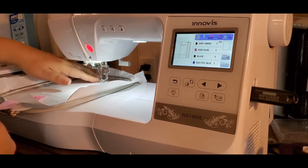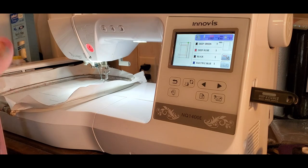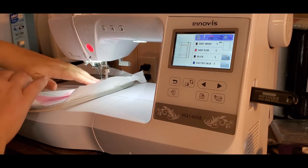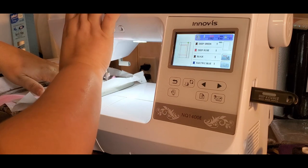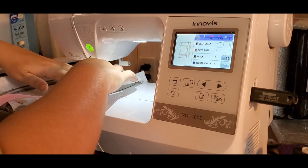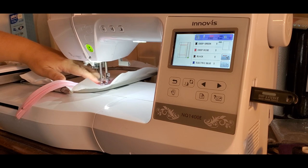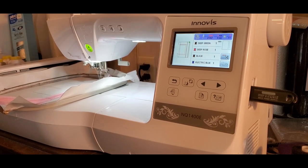Now we're going to take our zipper. Make sure that your zipper pull and your zipper end is completely out of the way. The size zipper that you need is maybe two inches longer than the placement line. She suggests taping it down, but I'm just going to line it up and sew it while holding it with my fingers, just keeping it lined up as it goes.